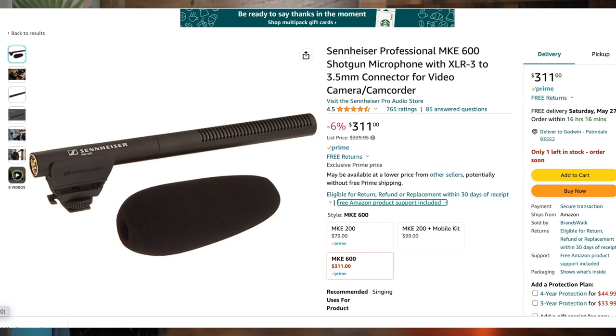I have the MKE 600, the Sennheiser MKE 600, which is about $300 and some change. This mic has been amazing — I love it. You'll hear the sound right now coming from this; I let it appear in the frame most of the time. I'm booming overhead or underneath. Today I want to show you so that you know when I'm using this or that.